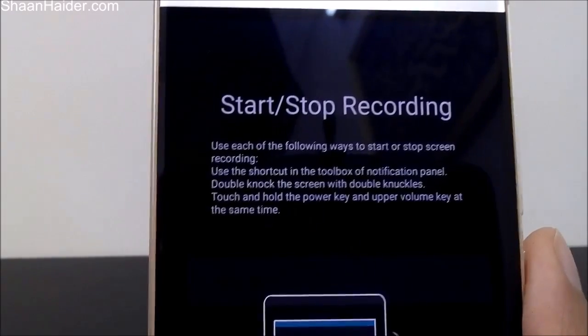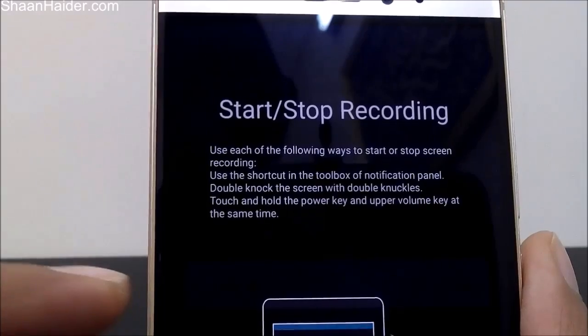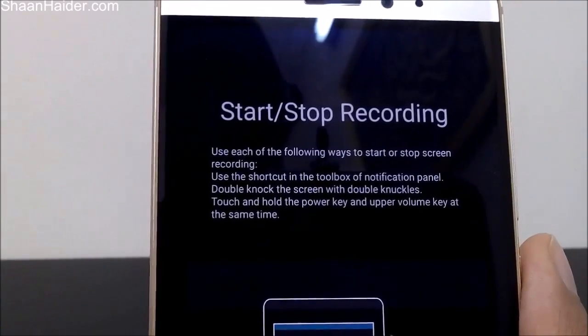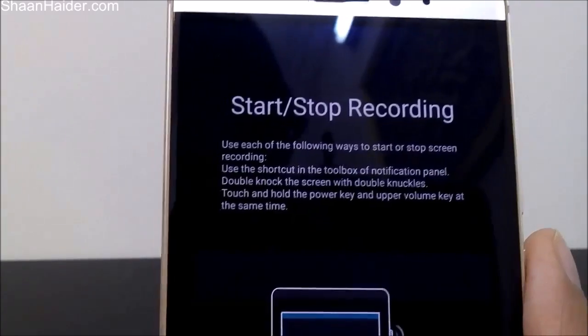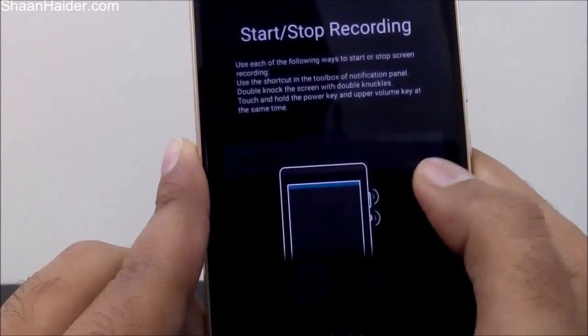The third method is to touch and hold the power key and the upper volume key at the same time. So we have three options, and the easiest one is to use the notification panel, which is what we did. Let's go to the next page and see what we get.